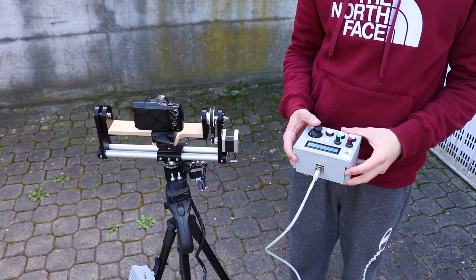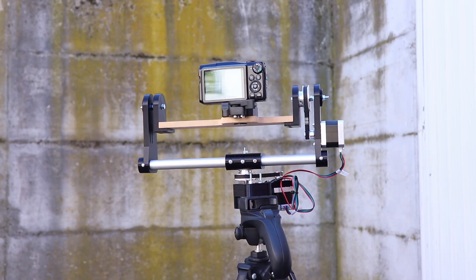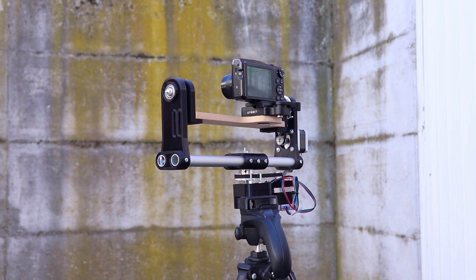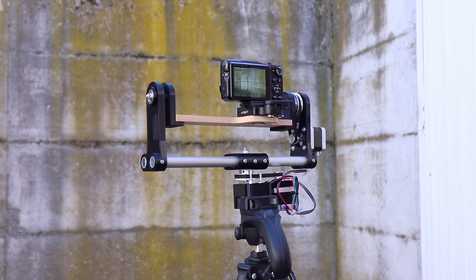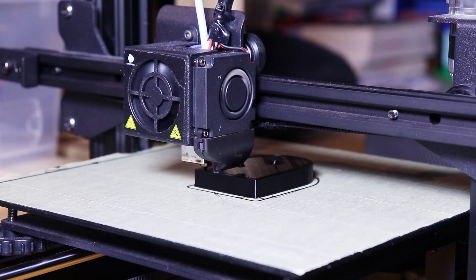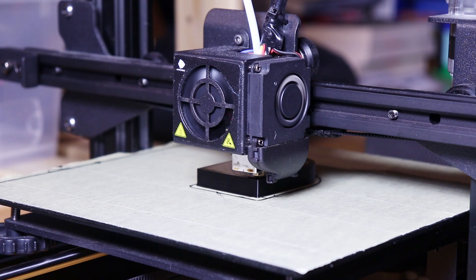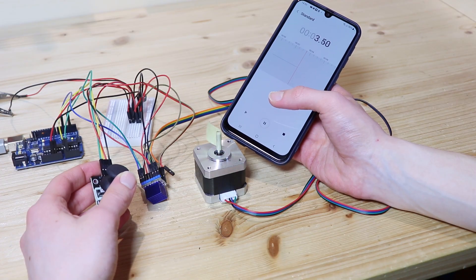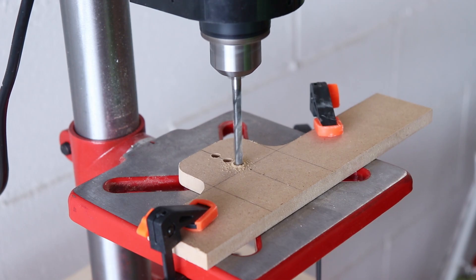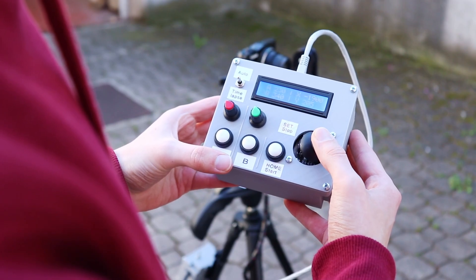This robot will be really useful for me to make better and better videos while wasting less time on filming. If you want to build it yourself you will find the written guide with all the information, the code for the Arduino, the files to 3D print and the wiring diagrams in the video description. I hope you enjoyed this video as much as I enjoyed making this project. If you want to see more electronics videos like this one please subscribe to the channel and we will see you in the next video.